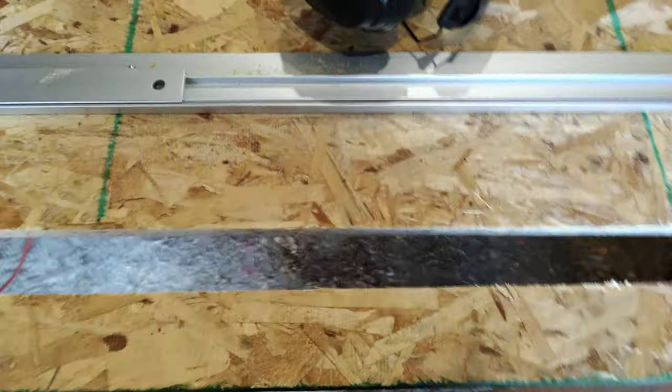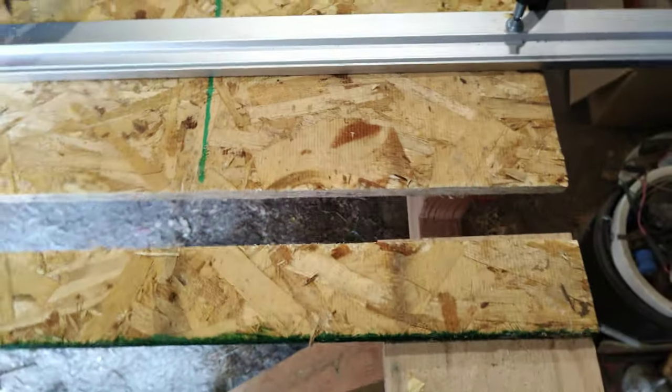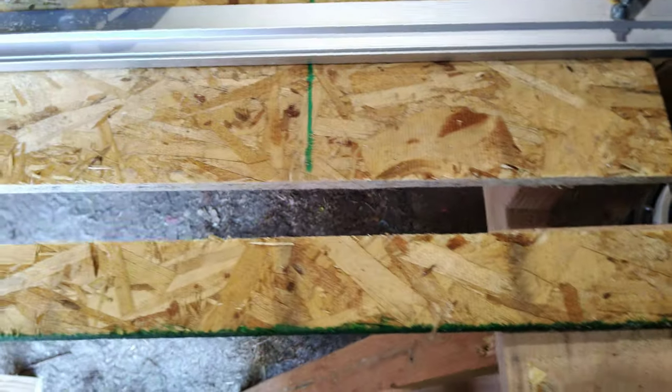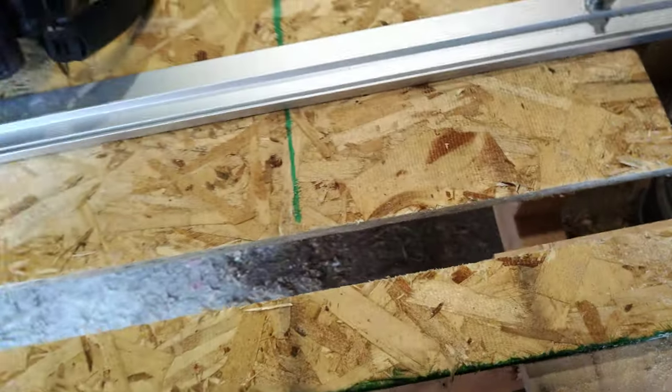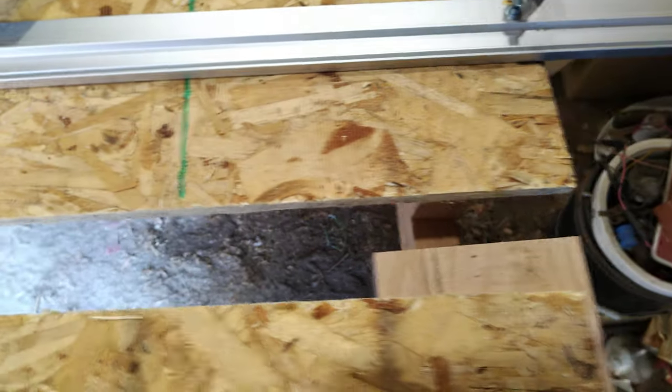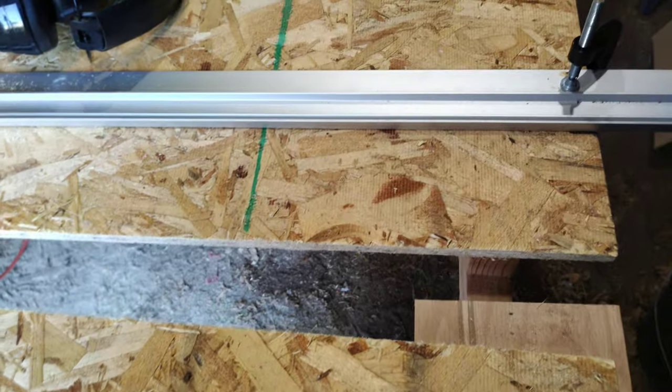Just add three and three quarters — in my case — to your desired cut width. For you it's going to be different depending on your saw and however you set your tick marks. Have fun with it.